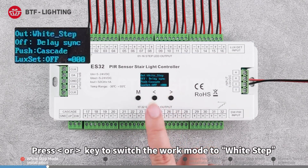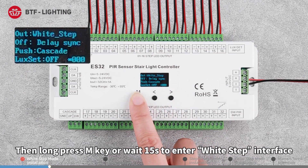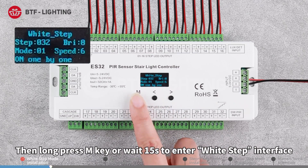Connect the driver output to the controller input. Long press the M key for two seconds, then press the left or right direction key to switch the work mode to white step. Long press the M key or wait 15 seconds to enter the white step interface.